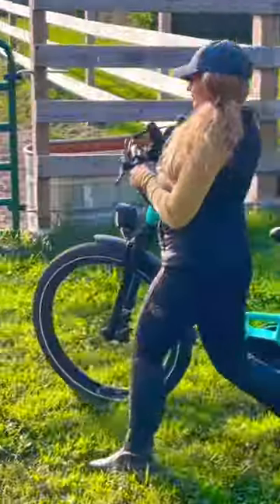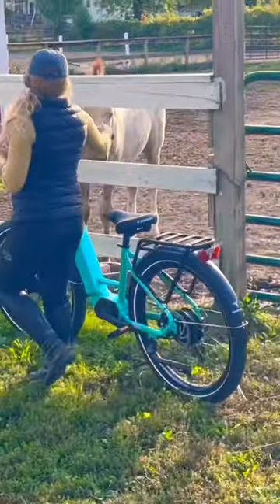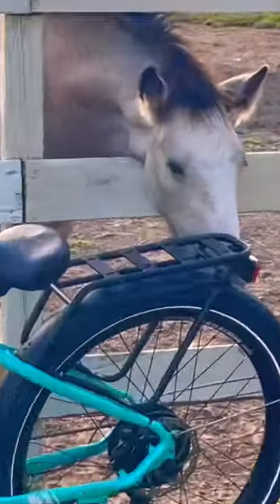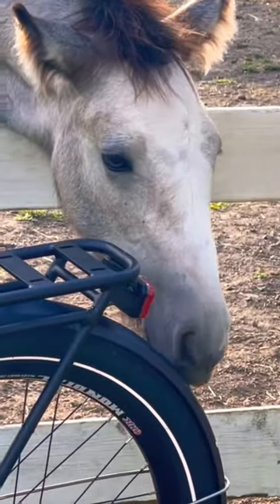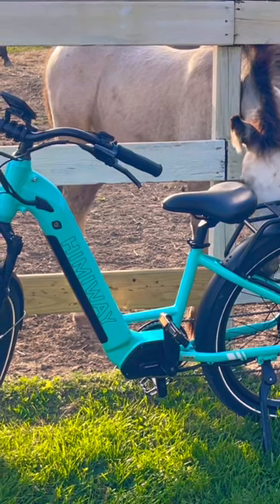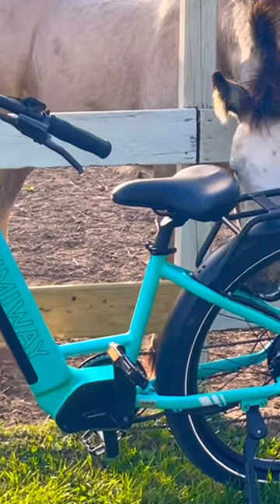I want to see how my filly Esmeralda reacts to bikes. I just bought this Himaway Electric Rambler and my goal with her long term is to trail ride. So I just want to see what she thinks about bikes right off the bat, because we're going to see them on the trails. And this is an electric one, so it's going to sound totally different.